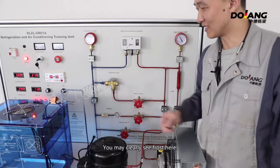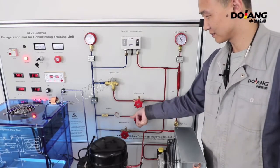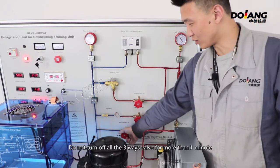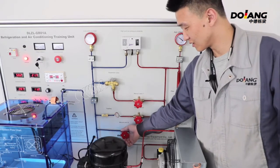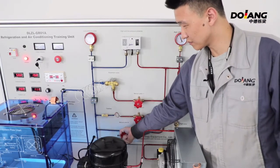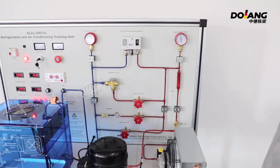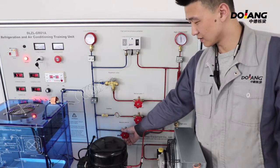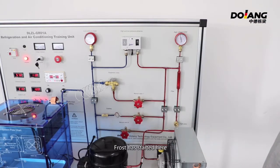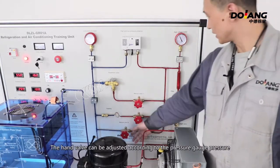You may clearly see frost here. Now turn off the second valve. Do not turn off all three hand valves for more than one minute. The third way does not have any throttle valve — you can control throttle through the hand valve. Do not turn on all the hand valves simultaneously to prevent liquid refrigerant from entering the compressor. The hand valve can be adjusted according to the pressure gauge reading.